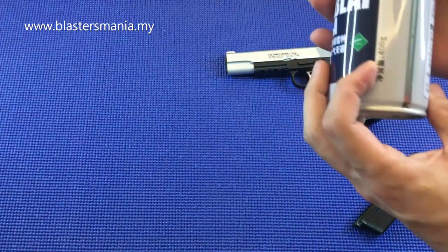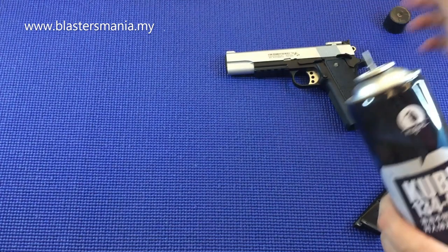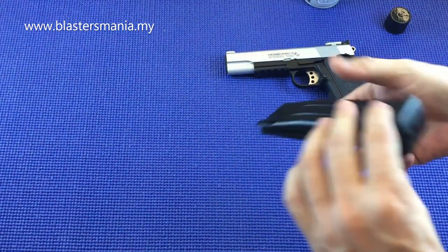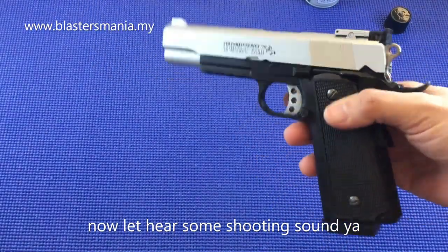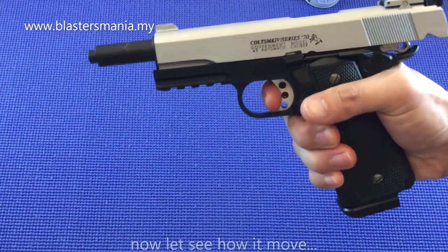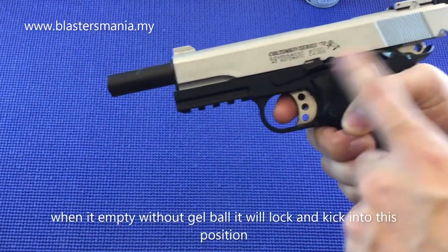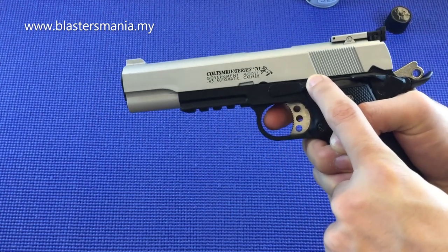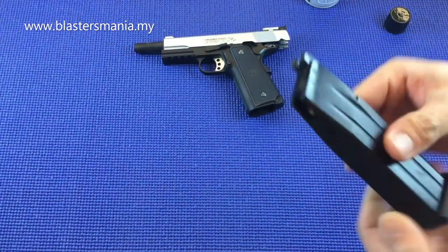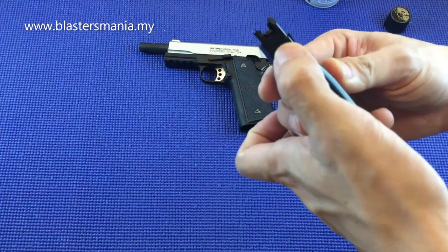The gas is inserted here at the bottom of the magazine. The recommended gas is R134A. We're using a fresh new can of gas today. To fill, insert from the bottom — just push it in for about 5 to 8 seconds. Before loading gel balls, let's try firing to test the blowback. Since there are no gel balls, you can see it kicks like this — press the grip safety and it fires. The blowback feels really great in the hand.